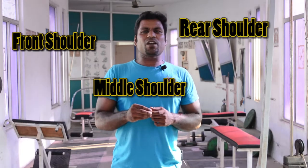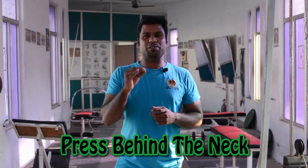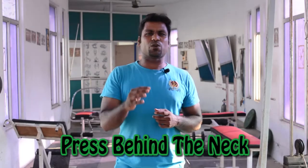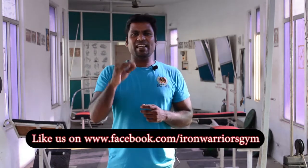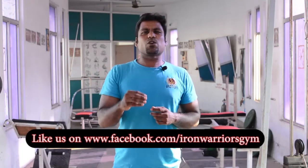The rear shoulder exercise is the press behind the neck. If you do the press behind the neck incorrectly, you will have pain in your neck or shoulder pain. We will see how the press behind the neck is done properly.